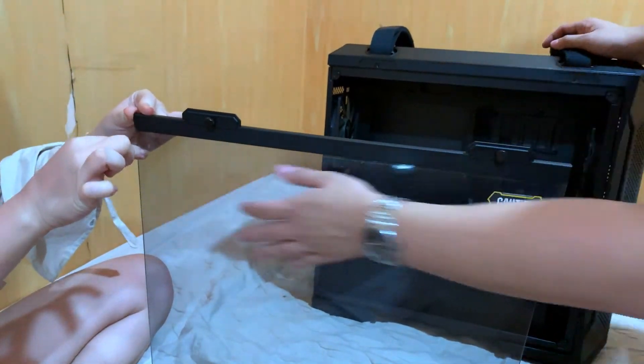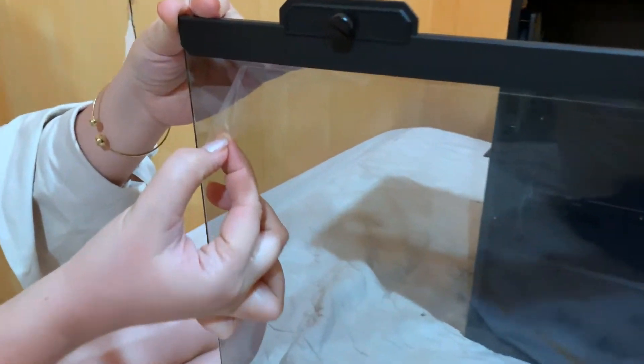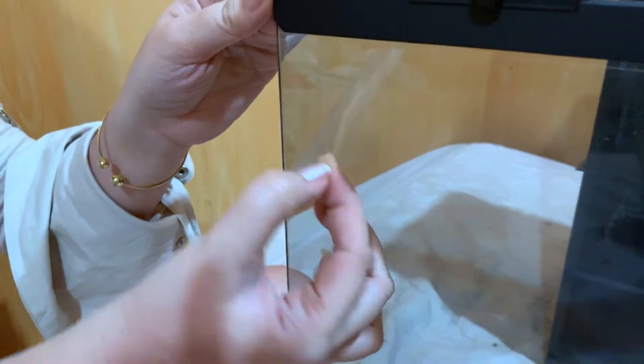Saka na natin ito tanggalin pag na-build din natin ito. And I really can't wait — I'm so excited na for our other PC components. It's on its way. Samahan niyo din ako mag-unbox pagdating nun.